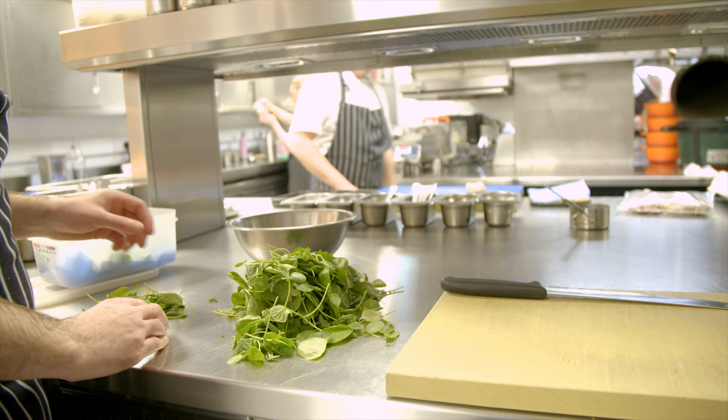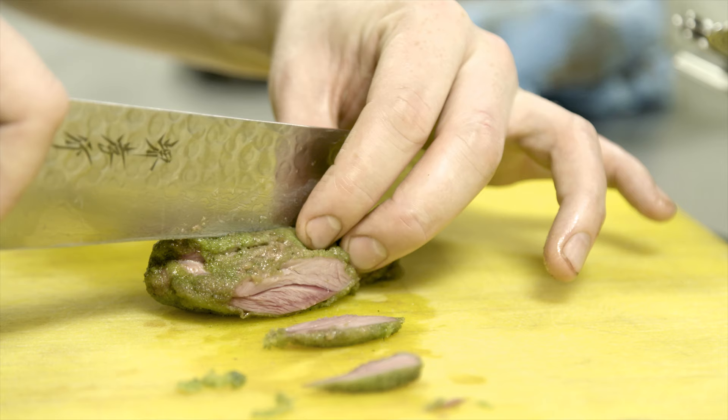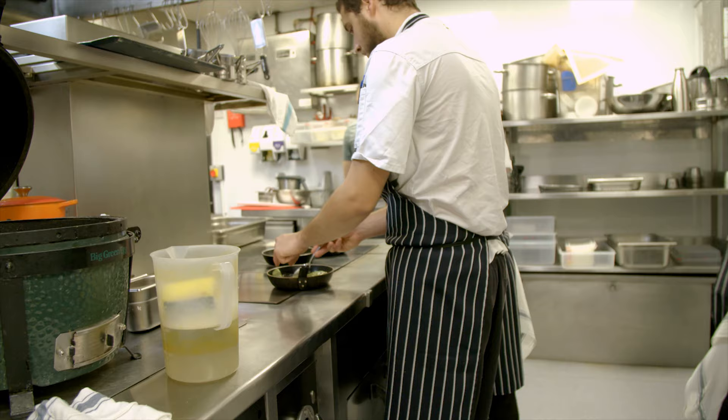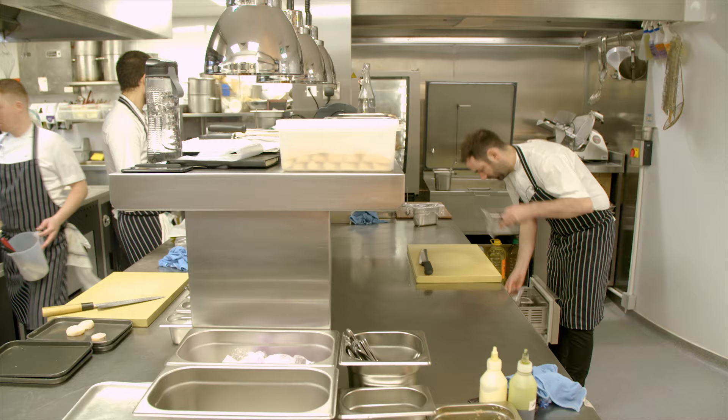You kind of think of what ingredients are in season at the moment. We just serve the herd with parsley root and watercress. We like to serve — I hate that word assiette — but we kind of like to give a taste of the whole animal.